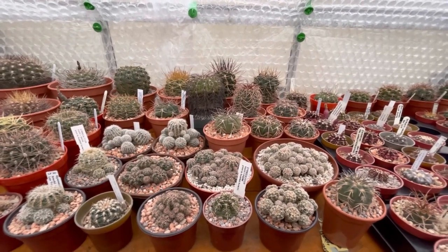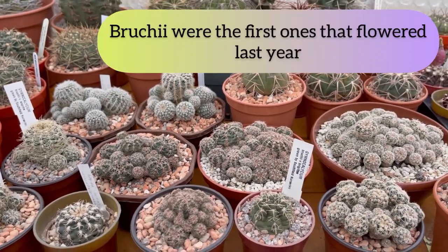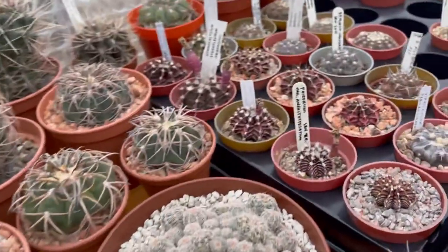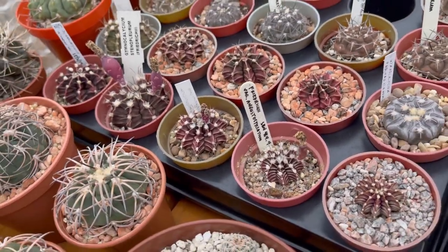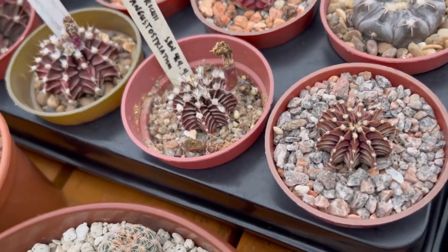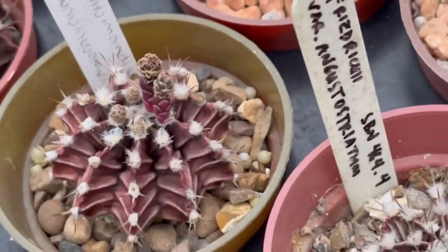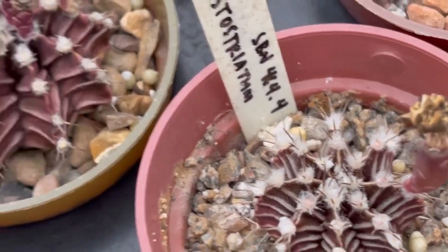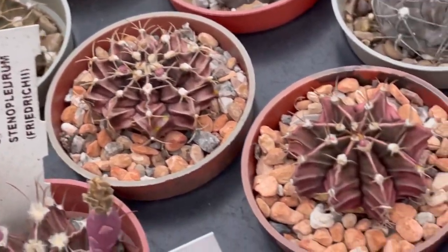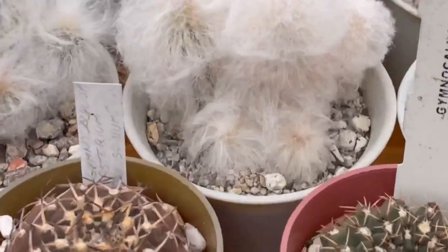I thought this richiei here would be the first ones to flower, but no, they don't have any flower buds yet. But this mihanovichii and fried richiei here — most of them, except this agua dulce — they're all having flower buds now. Look at that, tiny flower buds! The other mihanovichii there also all have flower buds, so that's exciting.